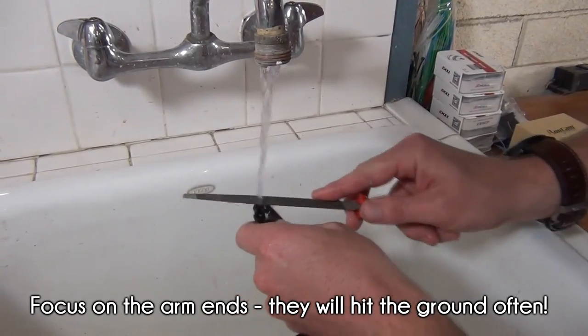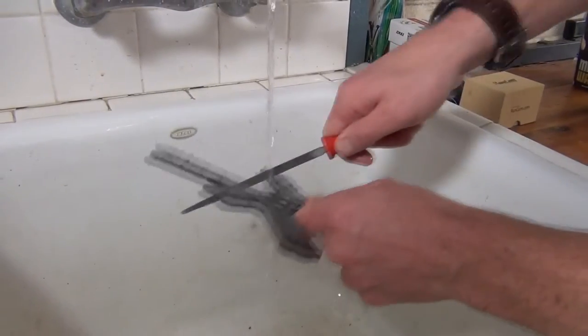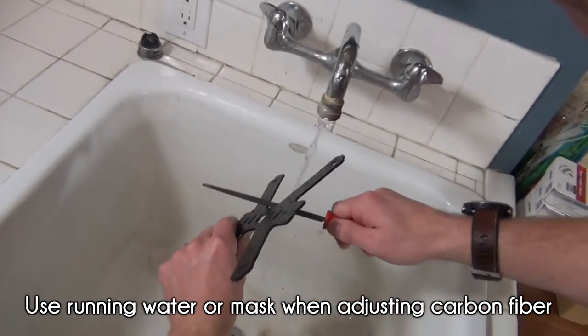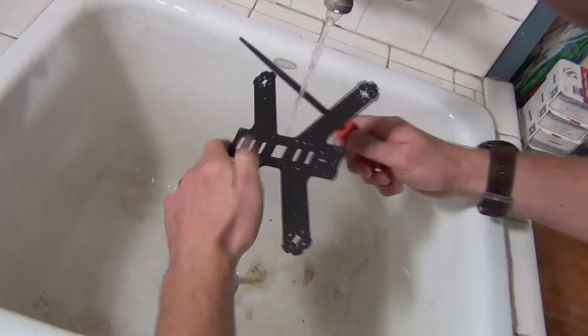Be careful though — carbon fiber dust is toxic and you should take precautions while undergoing this process. You can use a sink with running water, which is what we're doing here, to prevent the dust from becoming airborne. Or, you can do this process outside with a dust mask on. Obviously, do this away from other people or pets.